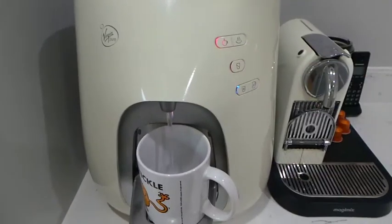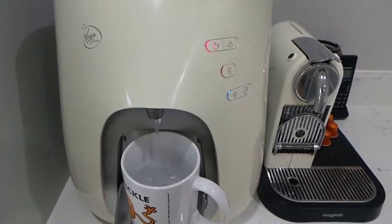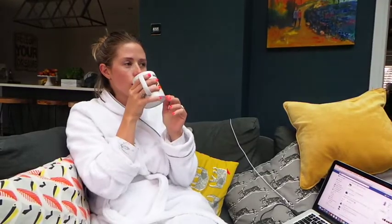Once I have finished my skincare routine I will go downstairs for the night and I will always always have a hot water. I feel like hot water is very cleansing for the skin, so that is my last drink of the day. I won't have any tea or coffee because I like to have a cleansing water to kind of steam out anything that needs to come out from the inside, if that makes any sense.